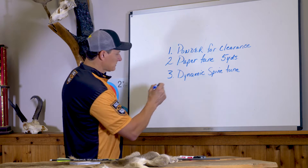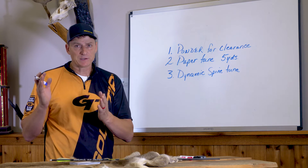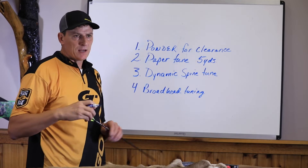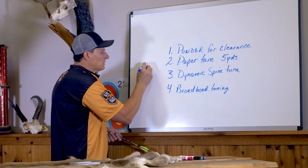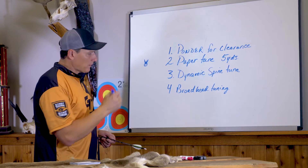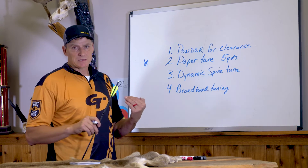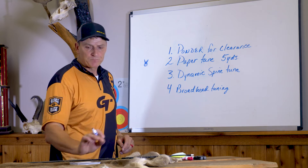For bow hunting, we want our broadheads to fly like our field points. Think of a broadhead as fletching on the front of the arrow — any time that arrow comes out of the bow with even a slight high tear, that broadhead is going to catch air and plane downward. It's not 100% necessary, but if you want your broadheads to fly as close to your field points as possible, you need to follow these steps, get a very good tune, and then make fine adjustments at the end.